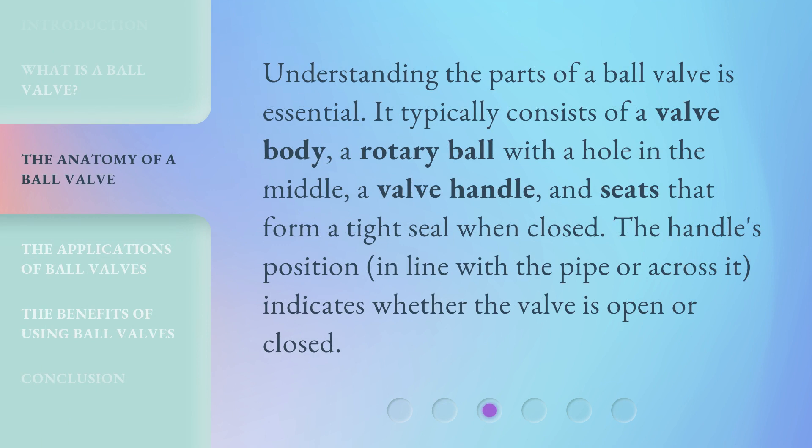Understanding the parts of a ball valve is essential. It typically consists of a valve body, a rotary ball with a hole in the middle, a valve handle, and seats that form a tight seal when closed. The handle's position — in line with the pipe or across it — indicates whether the valve is open or closed.